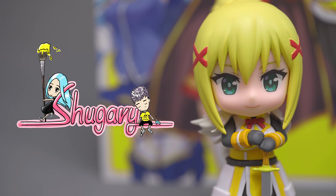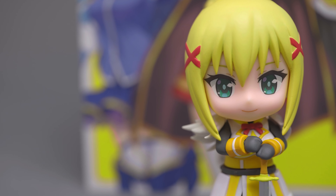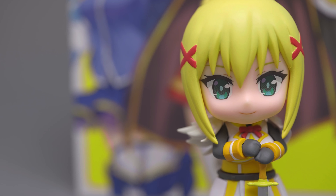I pre-ordered the Darkness and Aqua figures when they were announced to be re-released in December, since I had missed the original edition. Finally she's here, and here are my quick thoughts.